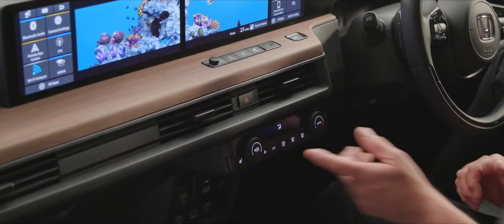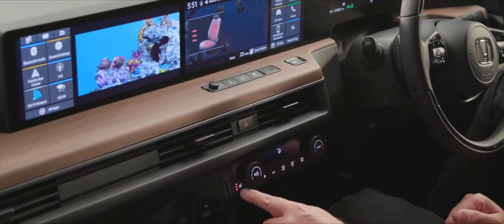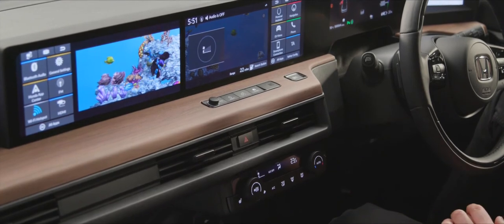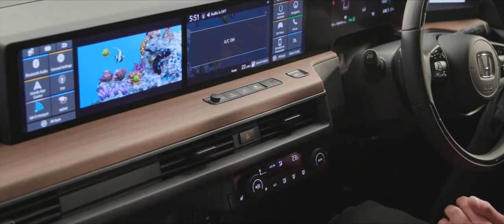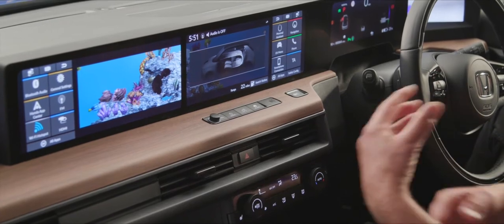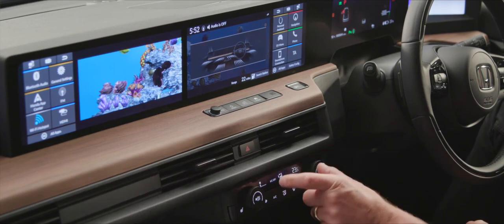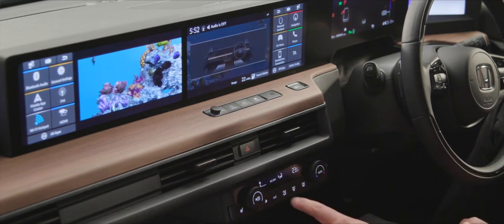To keep you at the right temperature, the buttons along here activate heated seats — shown on the screen with three stages. Moving across, we can turn the blower system on and off. The air conditioning is off by default; tap to turn it on. Press the recirculate button to keep the air inside the cabin recirculating. We can also change the modes for where air flows from — face and feet, or just feet — with confirmation on both the small display and the large display above.